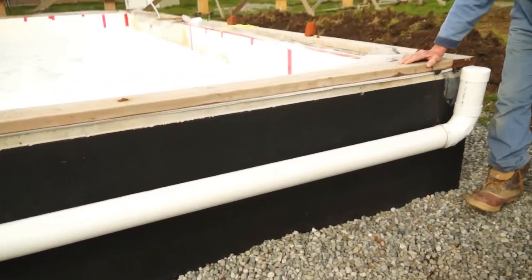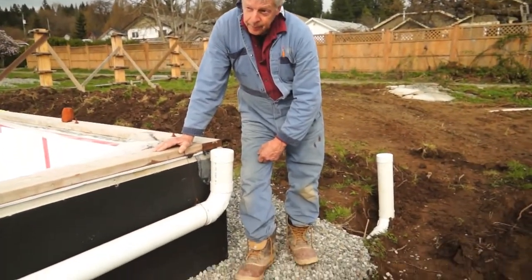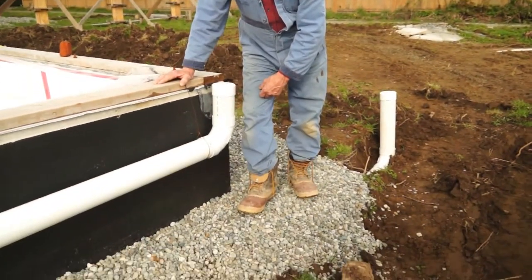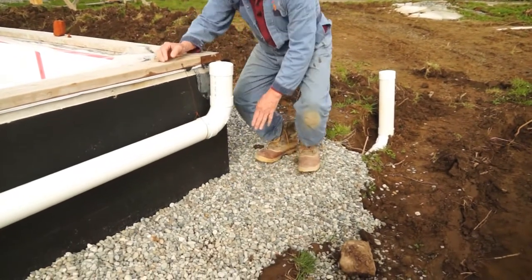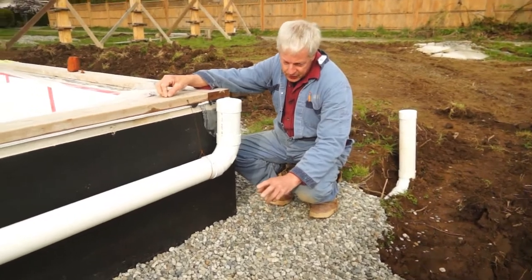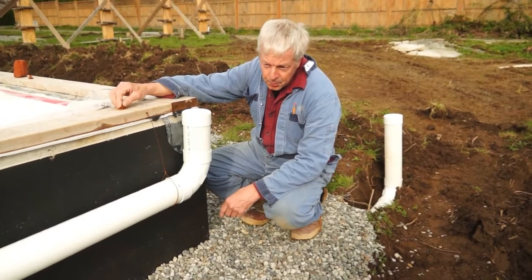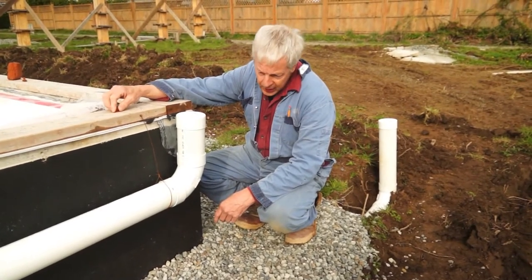Below, where I'm standing, is one-inch minus drain rock, which will have a covering of fabric once the topsoil is on top of it, so the topsoil does not find its way into the gravel and therefore block the drainage.